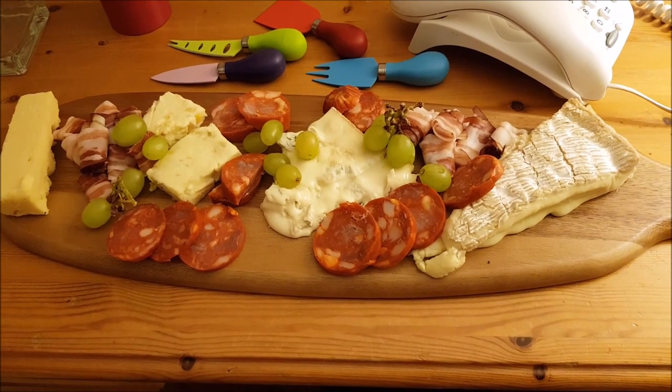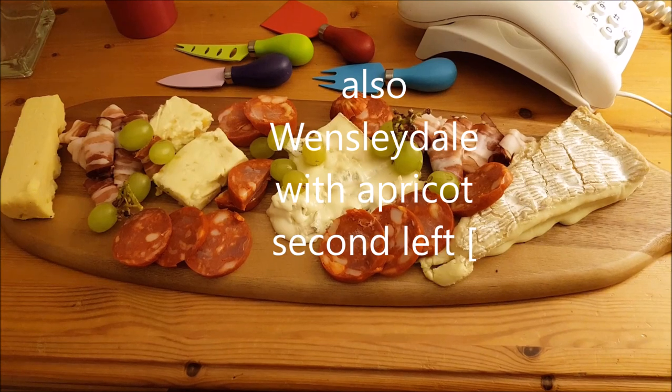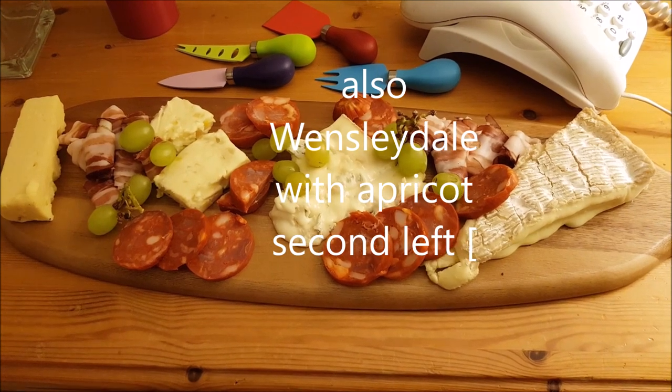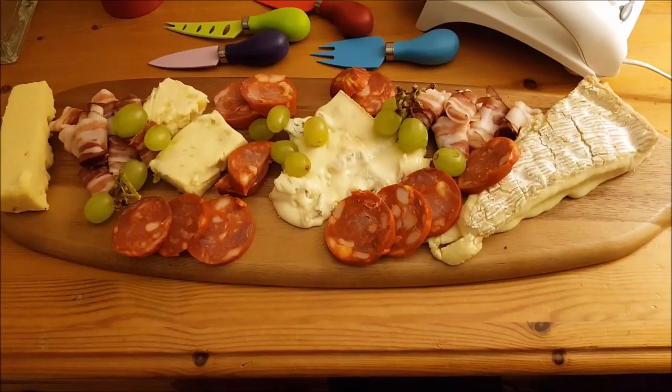Anyway, it tastes beautiful, I have to say — that runny cheese. The brie's quite runny too. On the far left is some vintage cheddar, and we've got chorizo and parma ham and so on as well.